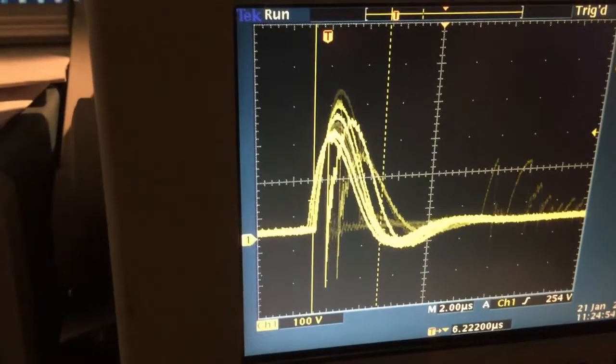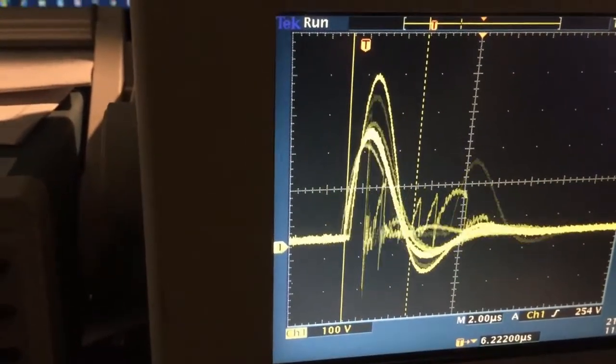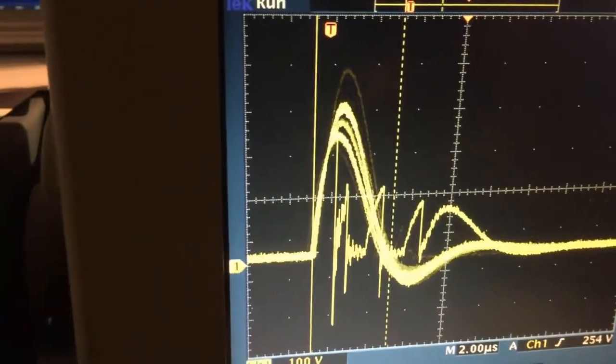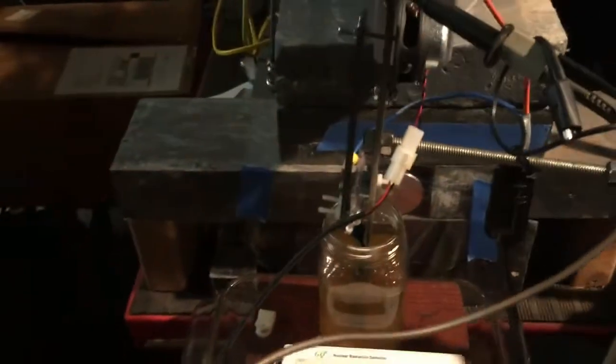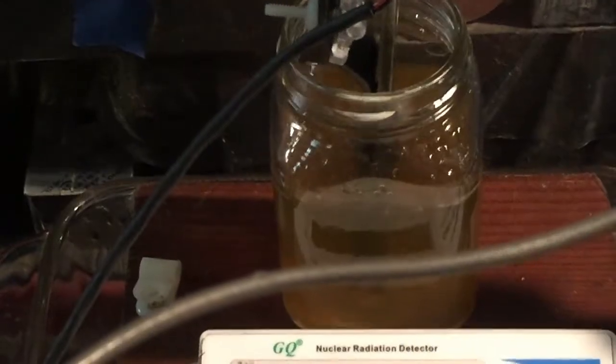I've also got an AM radio set up and it's detecting only the pulses when the contacts are passing current — like that.